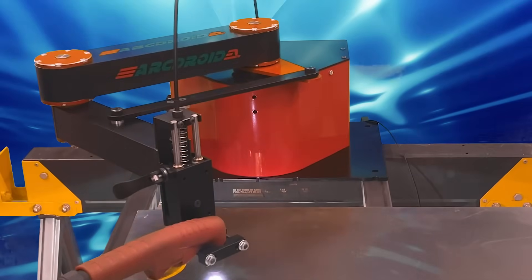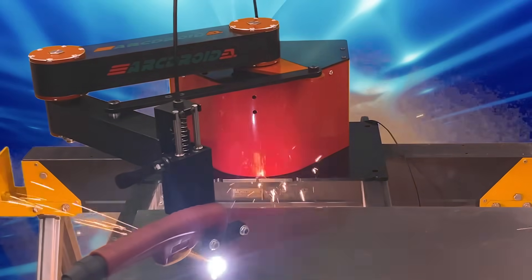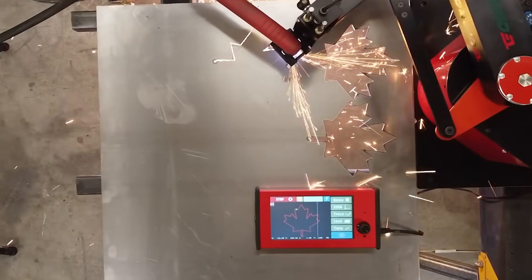Hi there, my name is Andrew Miller, founder and lead designer for 2AM Innovations, and I'm here to talk about an exciting piece of news in the world of CNC plasma cutting: the all-new Arc Droid plasma cutting robot.